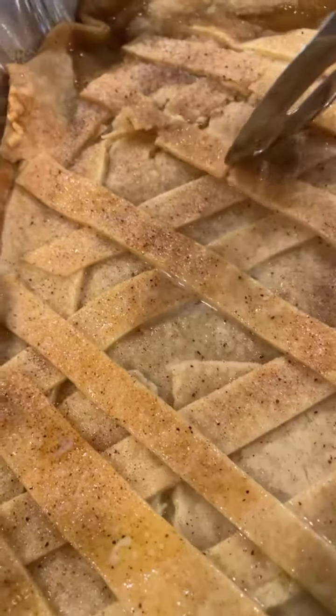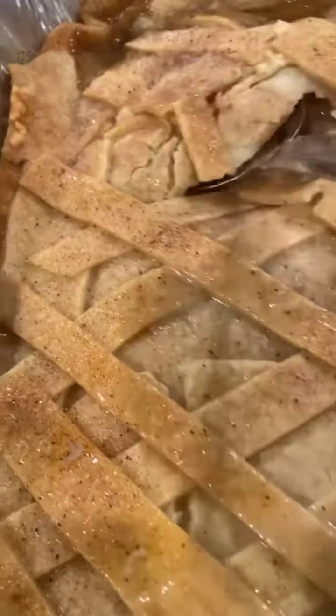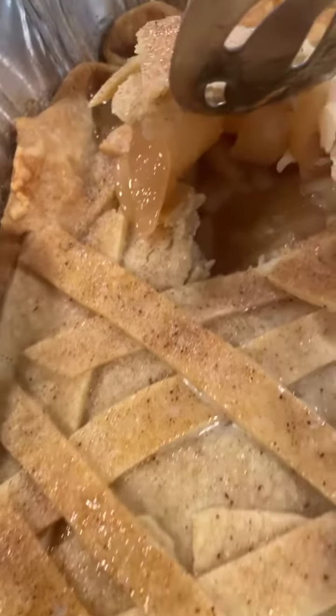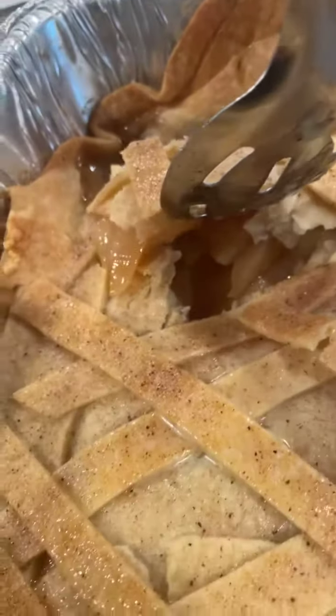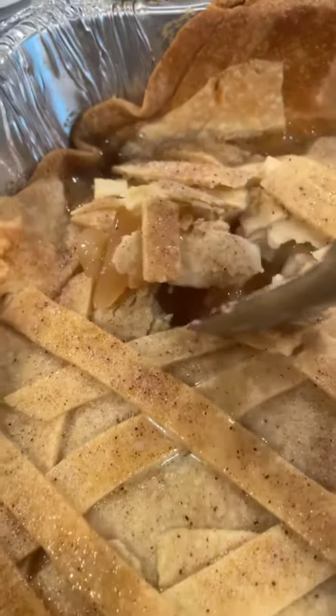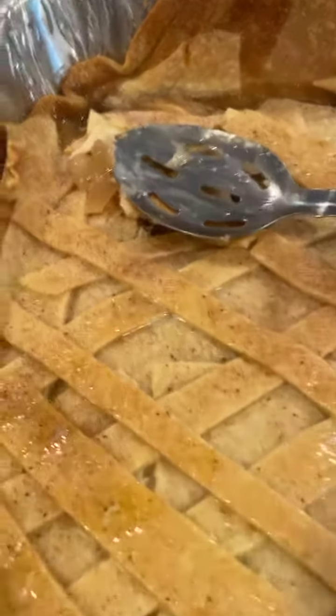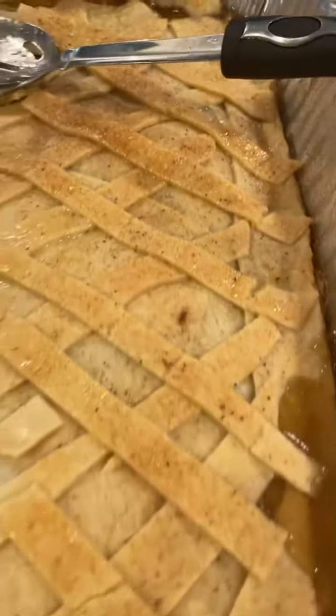We're going to dig right into this cobbler and see what we got here. We're going to dig right on up on that heavenly glory of that pear cobbler by Shep P. and Bones. You've seen the other cobbler — now try the pear cobbler by Shep P.